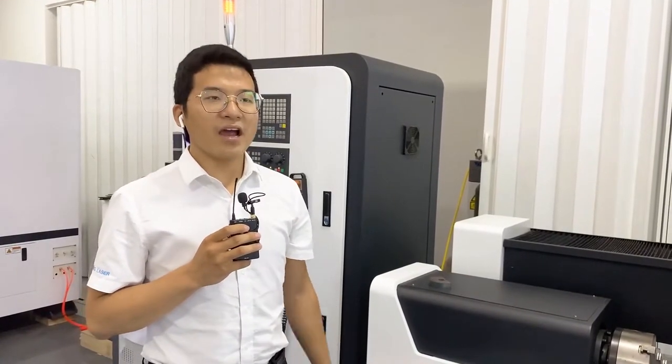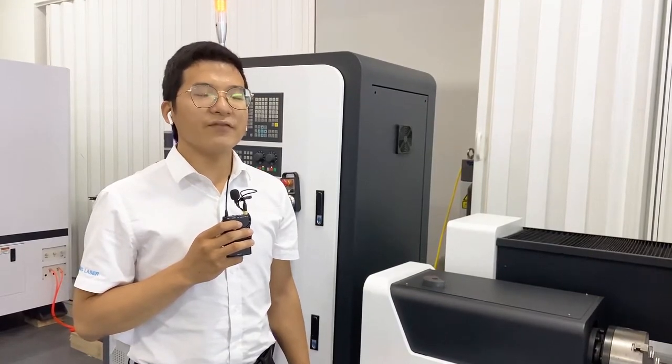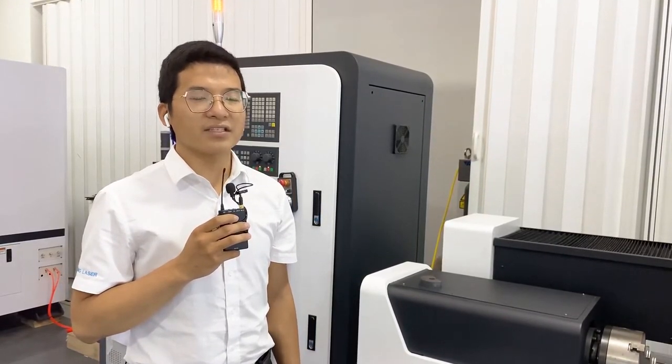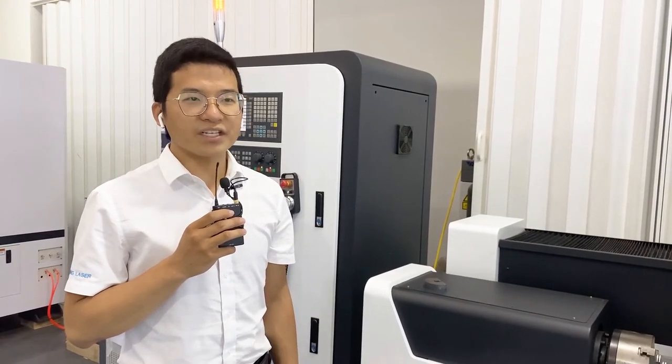For this machine, if you have any interest or any questions, you can leave your message to my colleague and our sales manager will contact you soon. Thank you very much. Thank you for watching. Bye-bye.